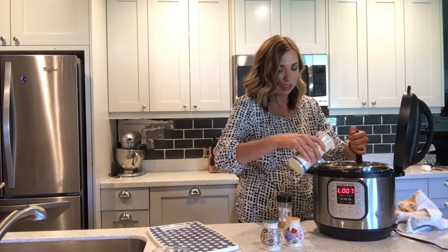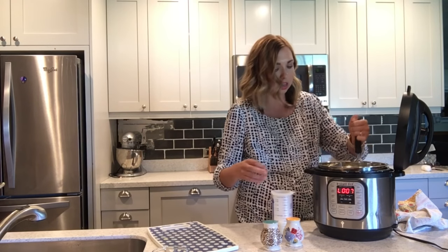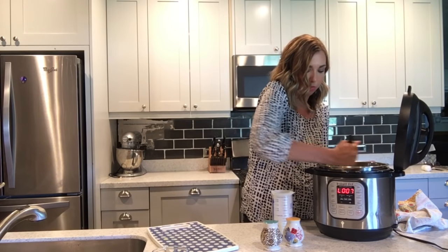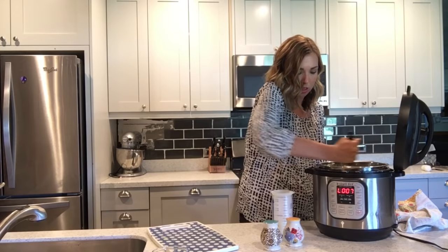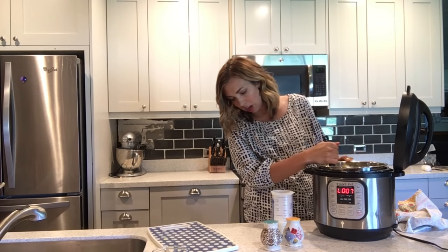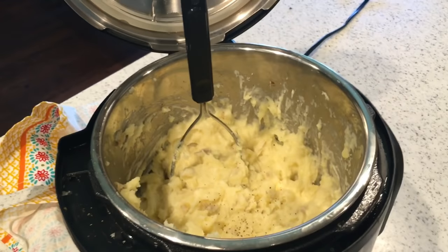Go ahead and add in some milk. You can add in cream or half and half — mine's two percent milk. I probably added about a half a cup of milk. Get them to the consistency you want.